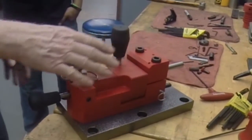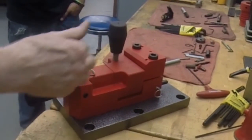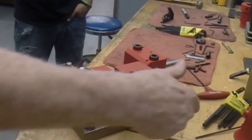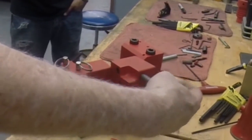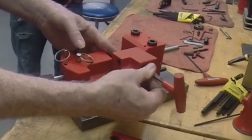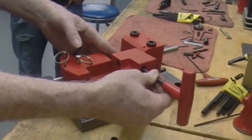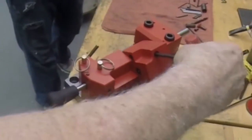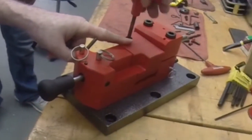Now we have to make sure that this breech block, when it goes off, is hitting in the center of the primer. There is an adjustment screw in the breech block, which we are going to do right now. Right here with my finger is the adjustment screw — you can screw it way out, and that controls the adjustment of the breech.